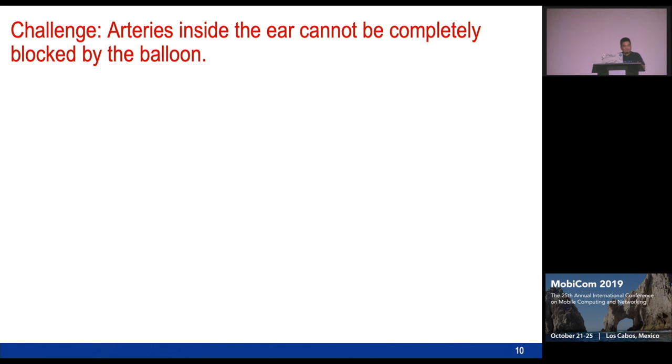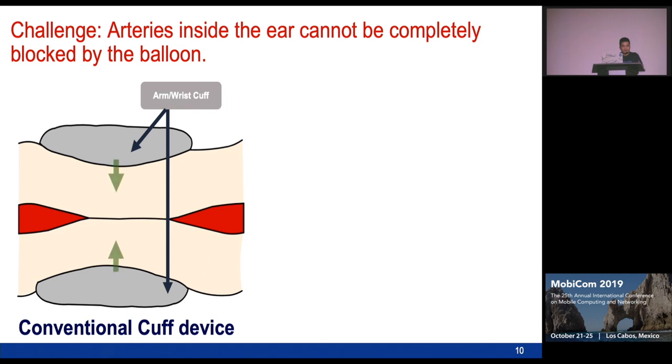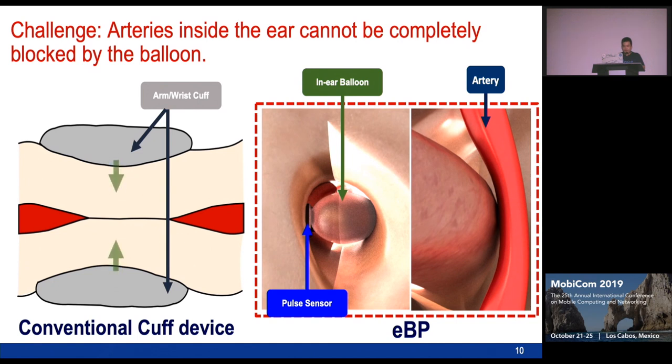Building such a device faces many challenges. One is that the arteries inside the ear cannot be completely blocked by the balloon. With a cuff-based device, when you inflate the cuff, it expands in all directions and can fully compress the artery. In our case, even when we inflate the balloon, it can only press on one side of the artery. This fundamental difference between the two designs poses a very high challenge, meaning we cannot apply any of the existing models for blood pressure monitoring to our in-ear system.